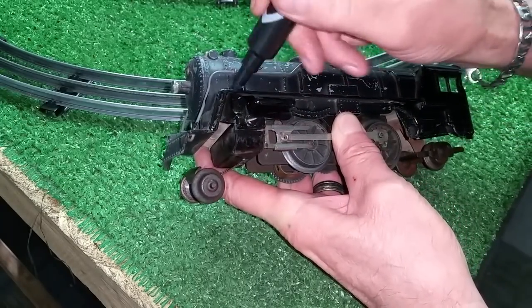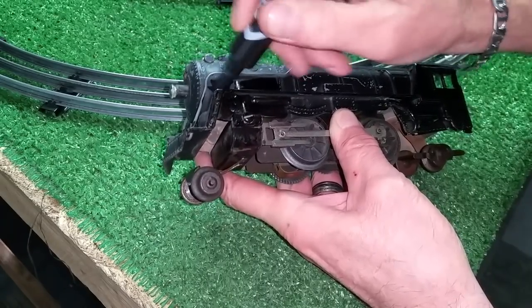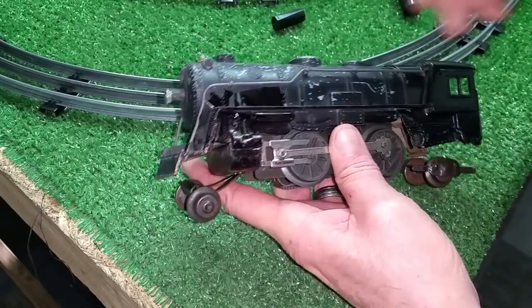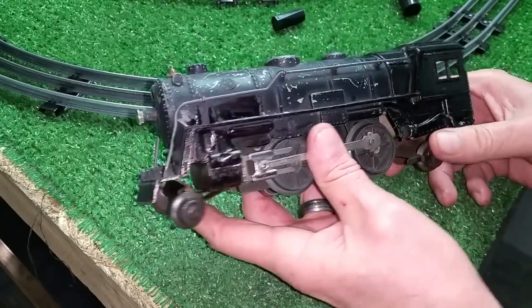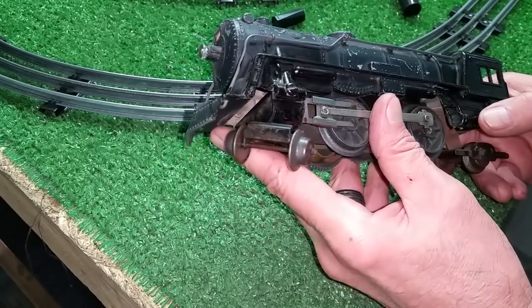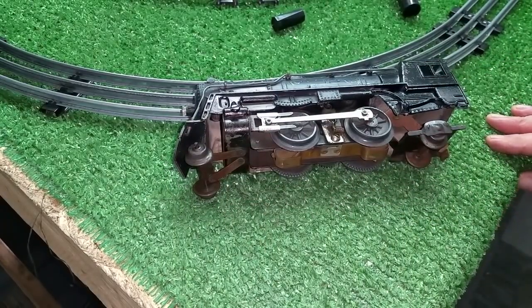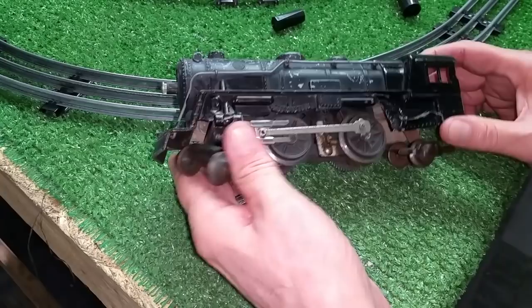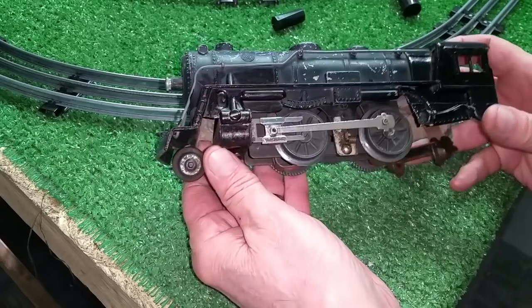It only takes a few minutes to do this. You can do this entire shell, literally, in about 10 minutes. You can touch up every bit of it, and you don't have to remove the handrails. Just let this stuff dry — this is almost dry now. You can blow on it, and then once it's dry, you put a drop of oil on it and rub the oil into the marker. It assumes a really deep, deep black. You can see that's almost dry now, and it only takes a couple of minutes.